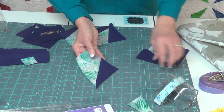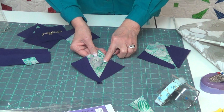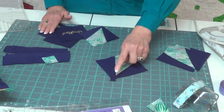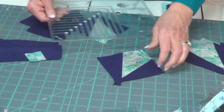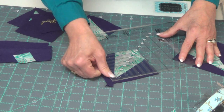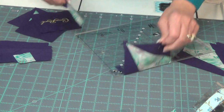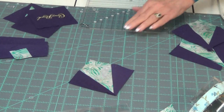You'll sew them on, press, sew the second one, and press. Once you have them like this, the nice thing is — because you can see how uneven this is — you're going to square them up. So again, you'll grab your tool, place it on here lining up at the top, drawing a straight line right through to the point, and you'll trim it off. You'll end up with beautiful pieces, all nice and square, ready to go into your block.